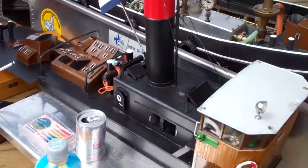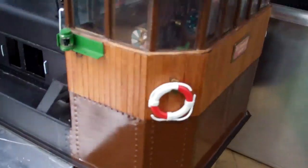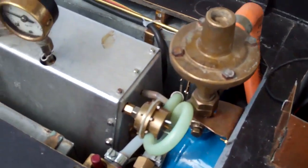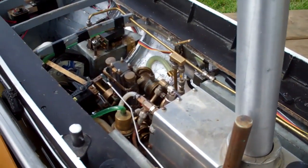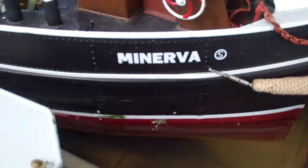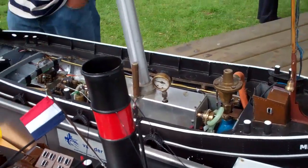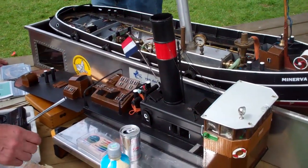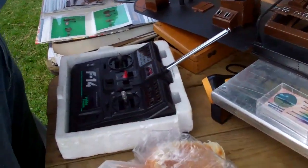He's just dismantling it, the top part is getting off. With remote controls.